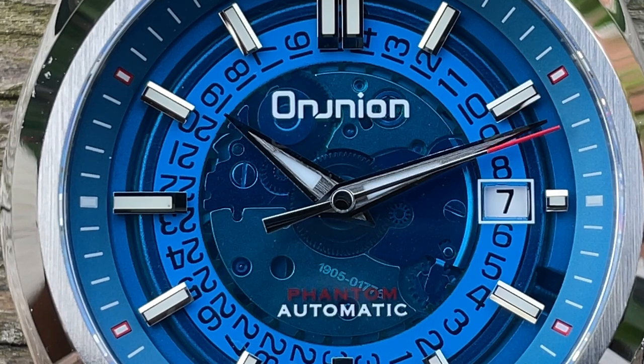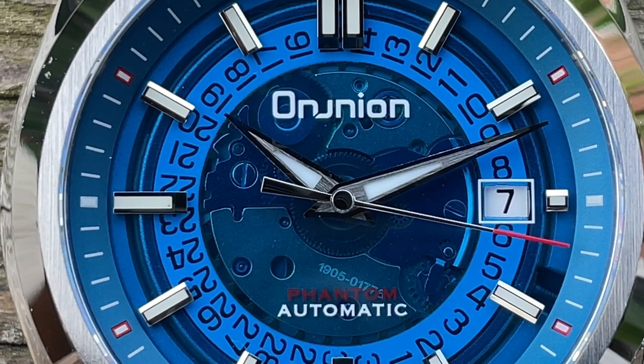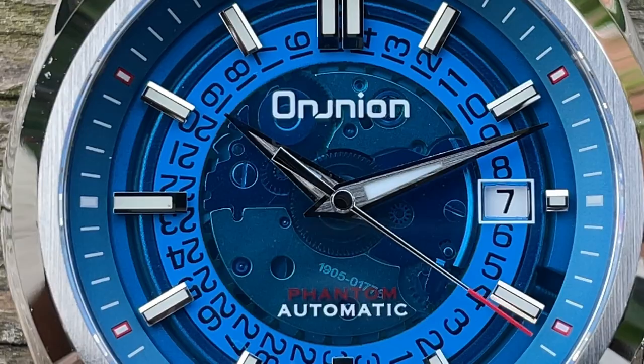It says Phantom Automatic on the dial — well, it's an actual real automatic, so I'm making light of that. I'm sure the watch must be called a Phantom. Here's the loom shot — it's BGW9, so it's that sort of bluey tinge to it. This was a time lapse over 15 minutes and it did fade to almost nothing, though in part my camera just couldn't pick it up enough. It was still legible after that time, but it's not the best lume I've seen — far from the worst, but it does its job and no more than that.